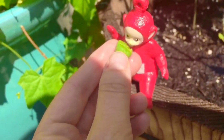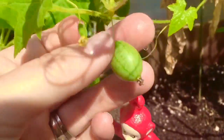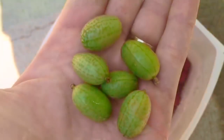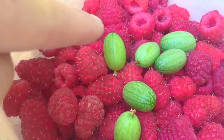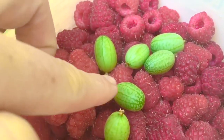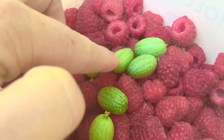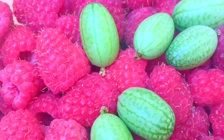Poe, you have a bite. They taste just like little cucumbers. There's another one that's ripe. Look at how many we picked — can you count how many we have with me? One, two, three, four, five, six Cucumelons.